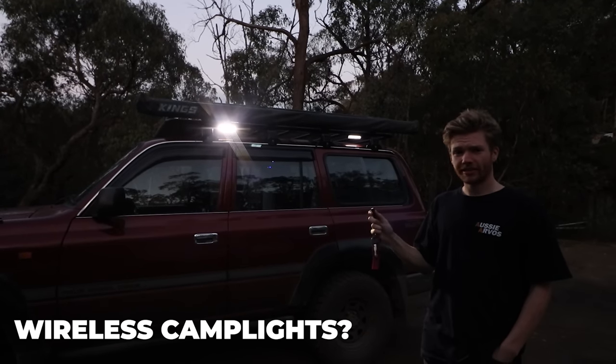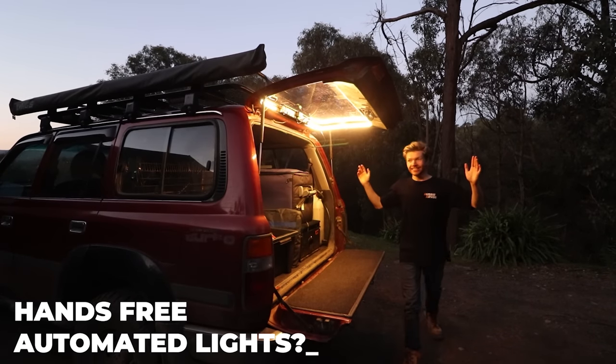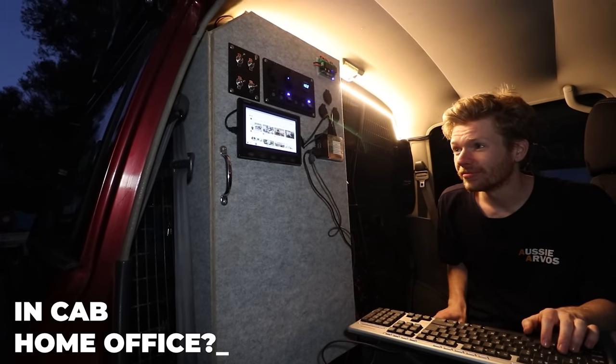Wireless camp lights? Check. Hands-free automated lights? Check. In-cab home office? Check.